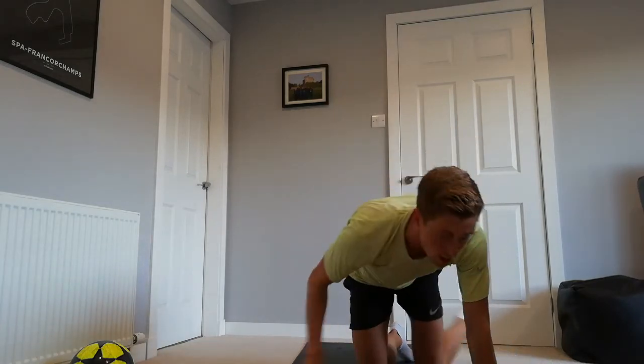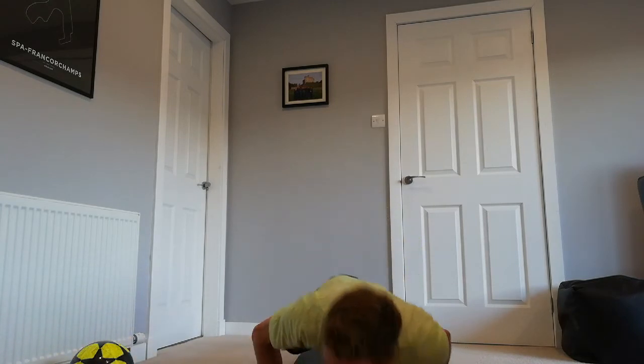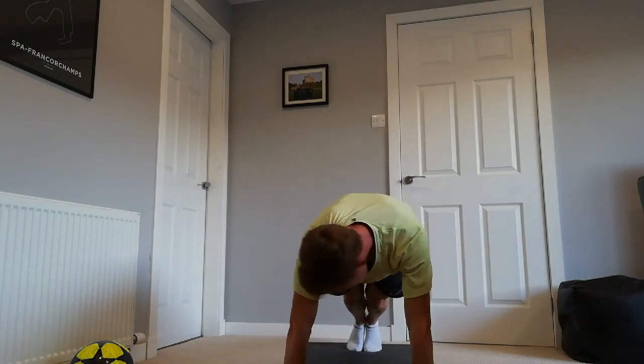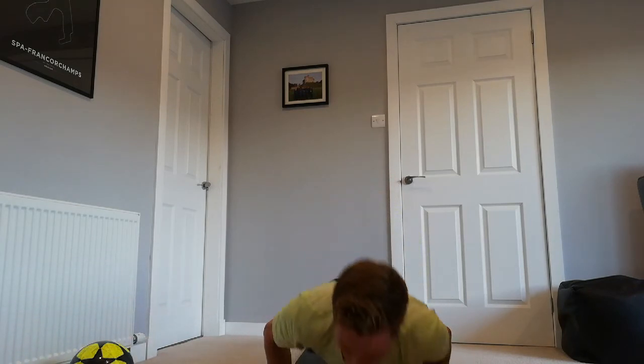Spider-Man press-ups — final exercise of the day. 45 seconds, you've got this! Ready, three, two, one and down, knee to the elbow. Get down as low as we can, push back up, breathe in, breathe out. Great work everyone, final exercise. Just keep it nice and controlled, no need to rush — get the full range, down as low as possible before we push up again. Great work, 10 more seconds. Knee up to the elbow, low down, back up. Great work, let's get one more. Perfect and relax.